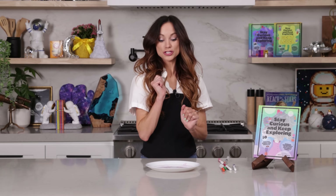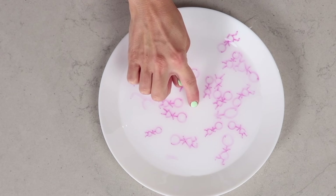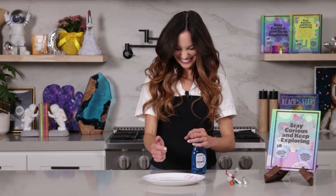Now watch what happens when I add soap right to the center. Three, two, one! Whoa — bye, stick ladies! So cool!